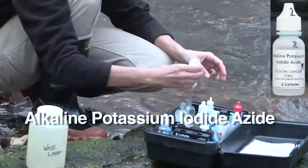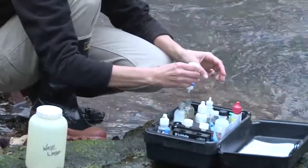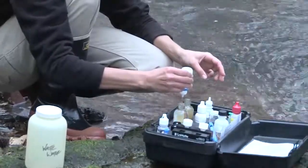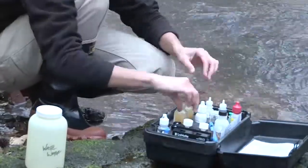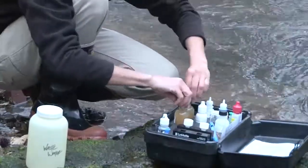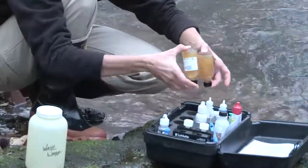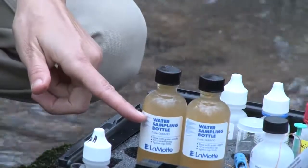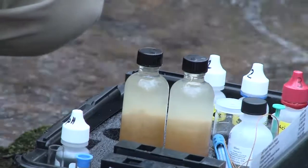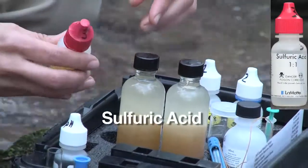Now, the second reagent. It's okay if some of the water sample overflows the bottle — the reagents will sink to the bottom. She caps the sample bottles and gently inverts them several times to mix the chemicals. You'll start to see a precipitate form. Once the precipitate settles below the neck of the bottle, you're ready for the next step. Now we add the third reagent, sulfuric acid.